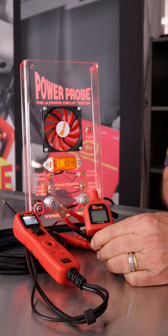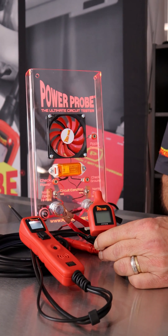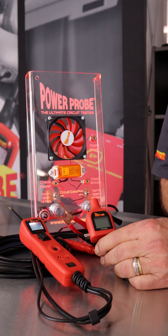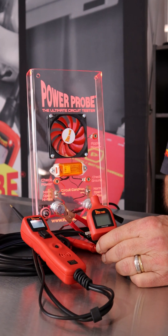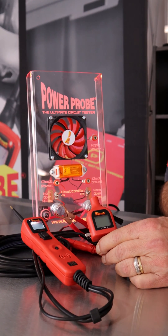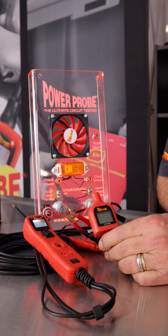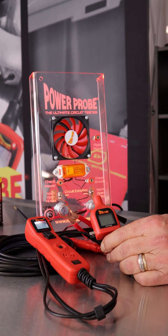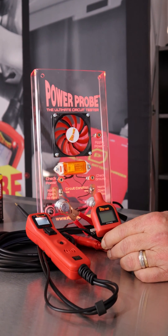Why is this important? A lot of components on cars today are being controlled by a PWM signal — lighting, fuel pump pressure, EGR position, throttle body position. They're all controlled by a PWM signal, so unless you're able to generate that PWM signal, you have no way of independently testing those components.